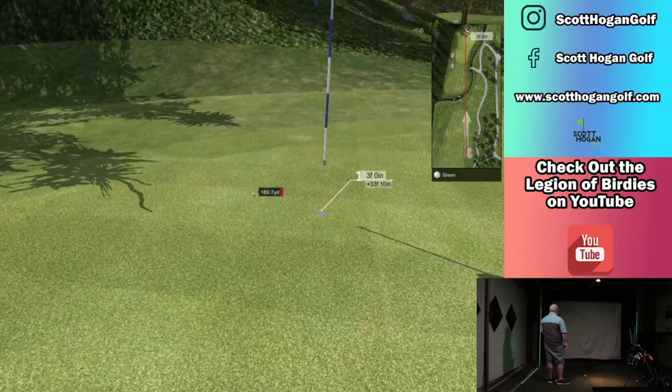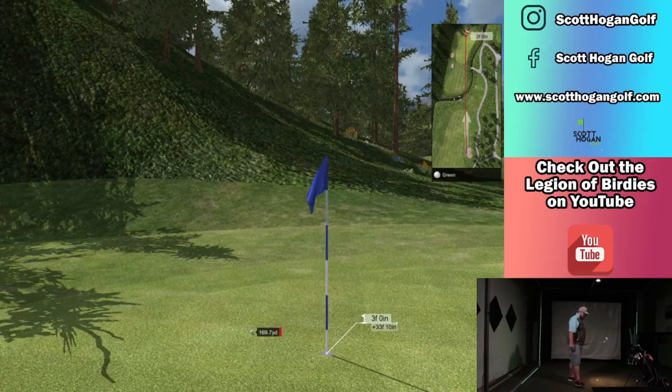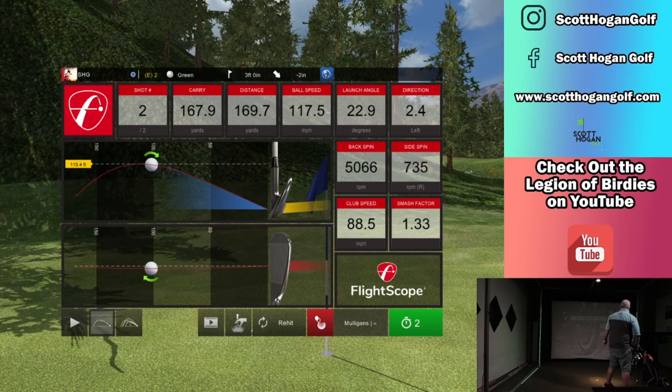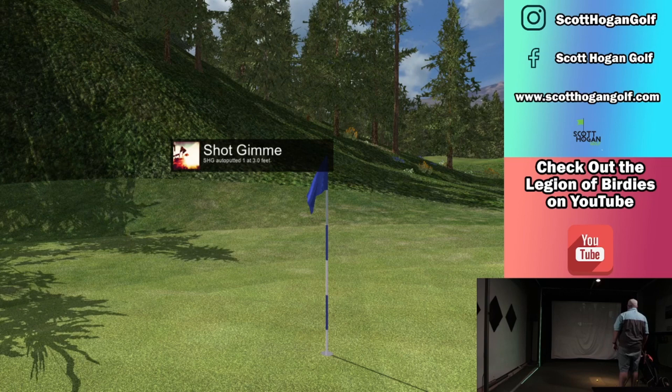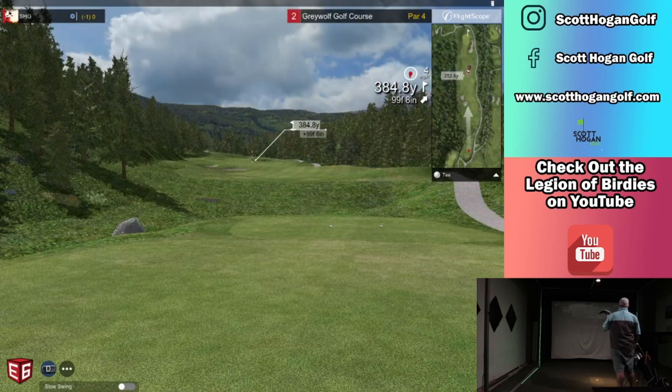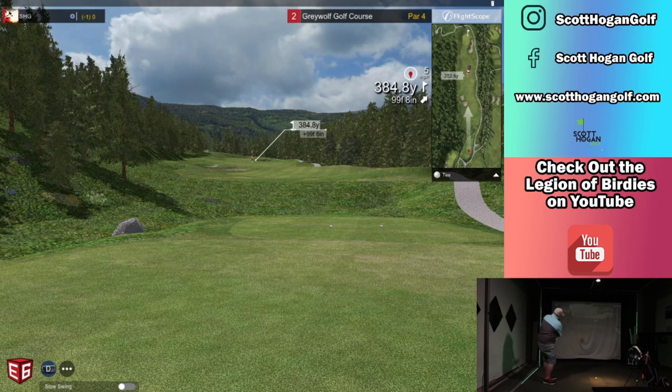That was a six iron right there. I took a little more for that uphill, and I'm not going to get the putt on the first one, which is a bummer. We're trying to see how it putts and we'll go from there. That was a good start. I'm hoping the putting works because my goal is to play on the online events, but you have to putt.